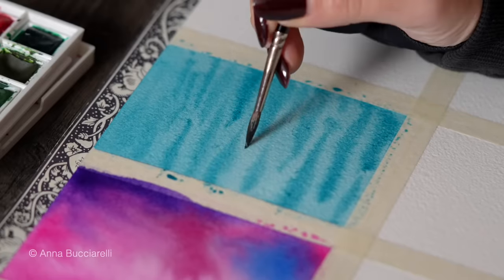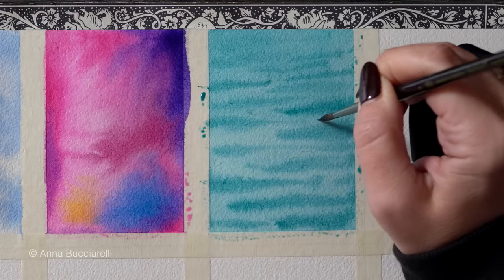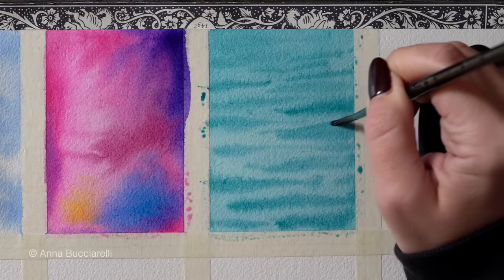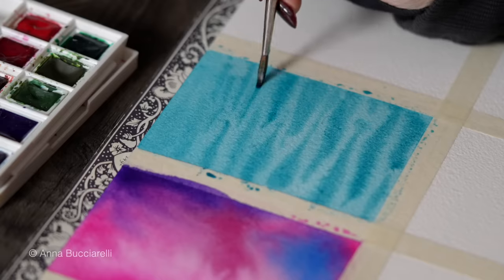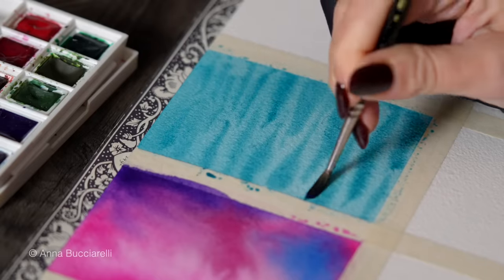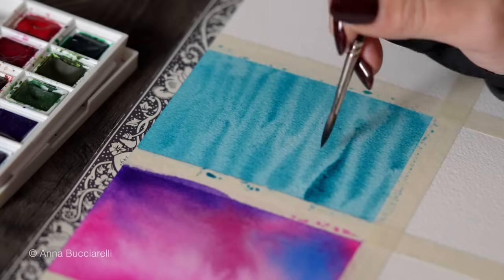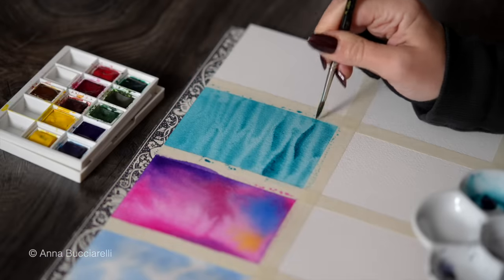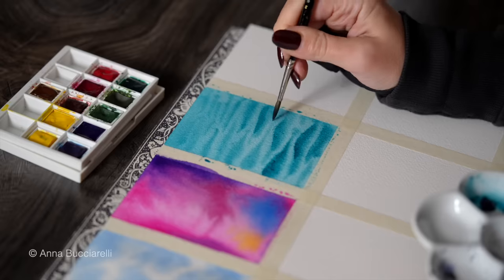Don't forget to subscribe to my channel because in the next video I will take you through different variations of wet on dry technique. And if you follow me on Patreon, I will be posting a real-time recording of this exercise with additional commentary, pigment recommendations, and examples of how you can use each variation of wet-on-wet technique in your work.